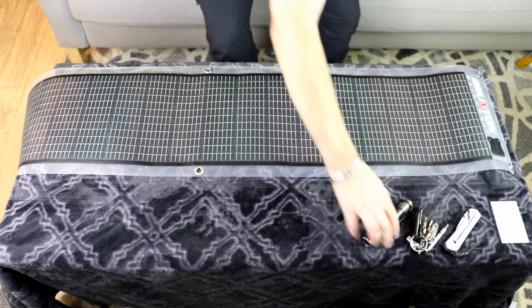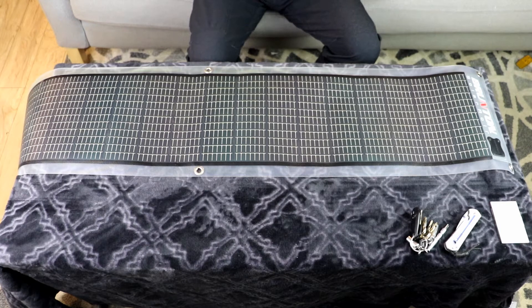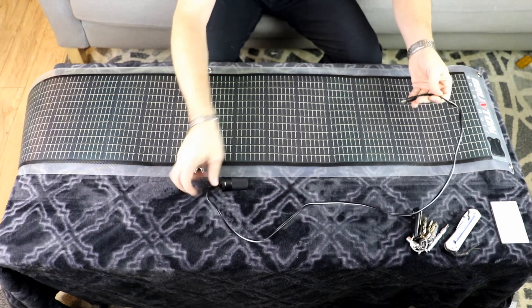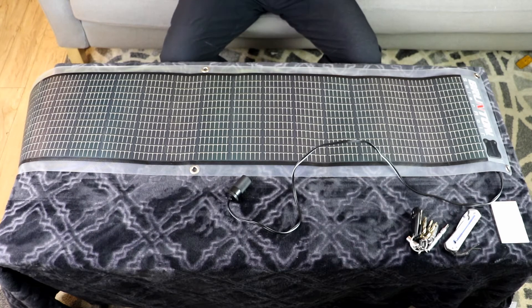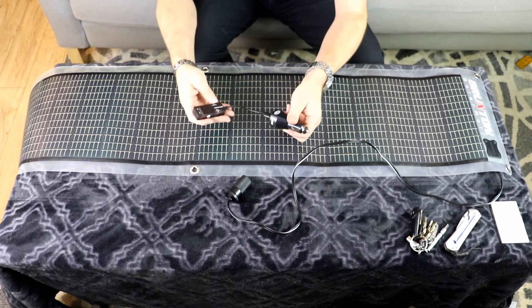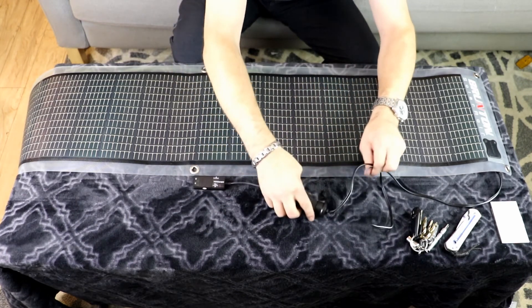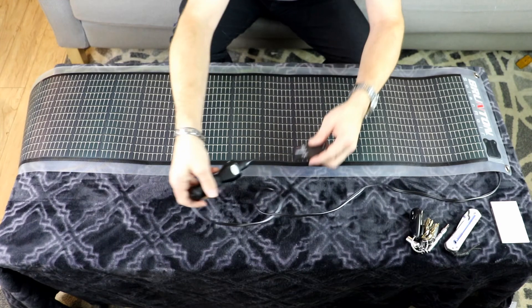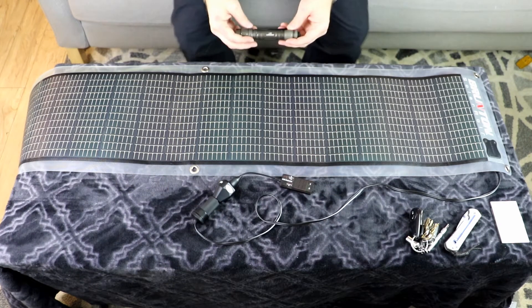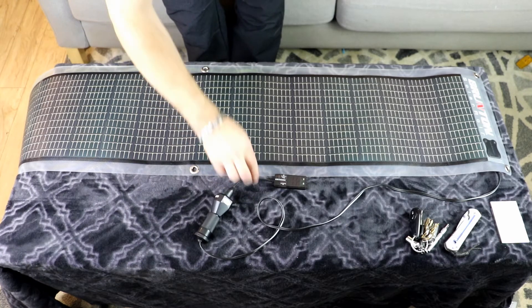I'm going to grab my flashlight to shine some light on it in a second. First I'll wire up the cigarette lighter adapter and plug in this little USB volt and amp meter. It's not really going to give us a lot, especially just being powered by the little LX2 Luma Max flashlight, but at least it'll give you a little bit to see what it can do.